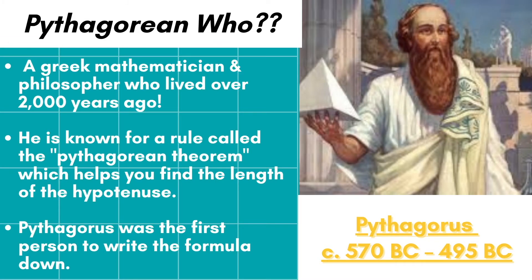Pythagoras was a Greek mathematician and philosopher who lived over 2,000 years ago. He is known for a rule called the Pythagorean theorem, which helps you find the length of the hypotenuse. However, people in other places of the world like India already knew about this rule before Pythagoras, but Pythagoras was the first person to write it down, which is why it's known as the Pythagorean theorem.